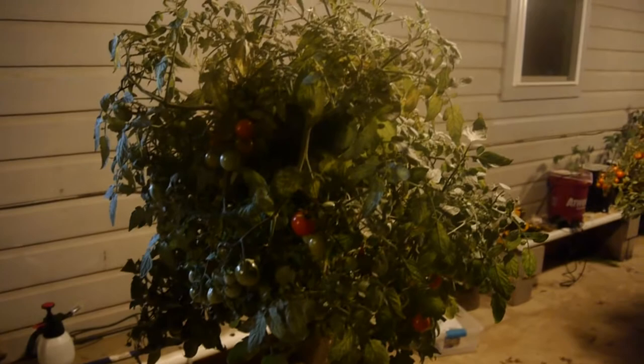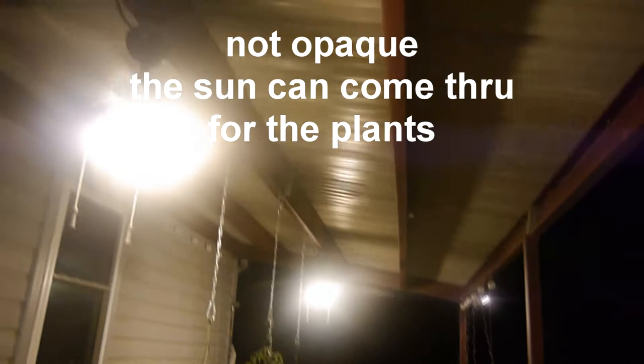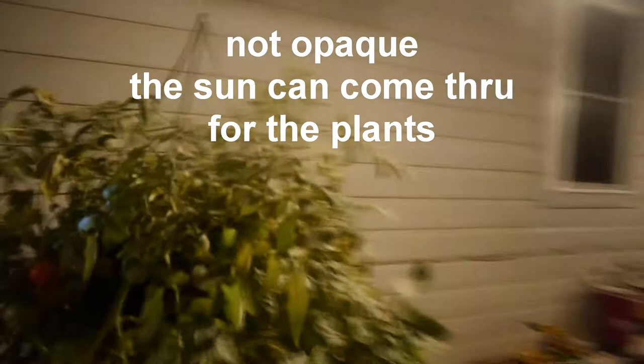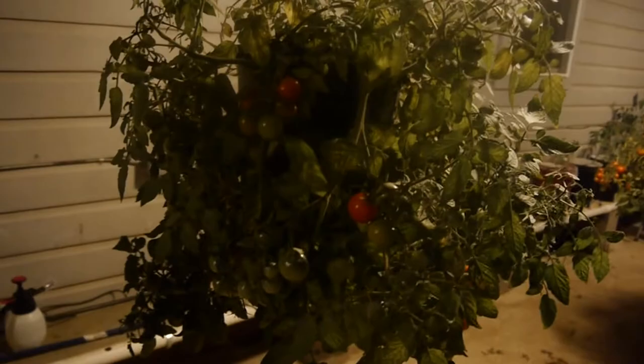Good evening YouTube. This evening we're going to look at the hanging tomato basket plants. We have four of them out here on the back porch. The back porch is covered with opaque covering and on this side it's covered with tin, so light can get through the entire back porch side because we have hydroponics going on on the entire back side of the house.